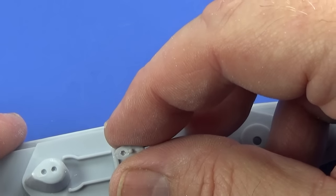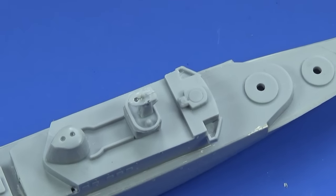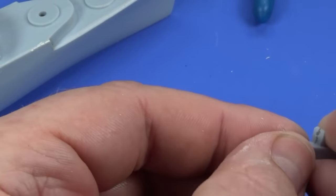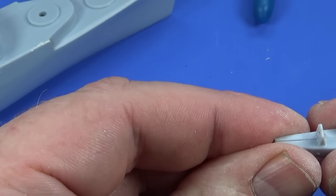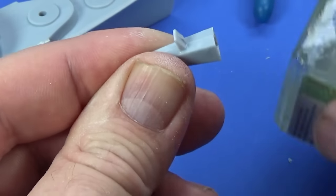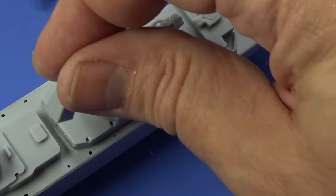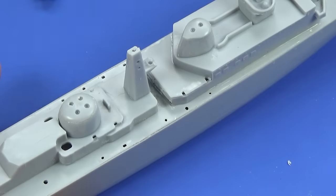Let's get it lined up — there we go. The main mast is the same: it comes in two halves, glue those together first, then put the mast on the ship. It goes amidships — I'm learning all these new phrases now: amidships, forward main mast. There we go.